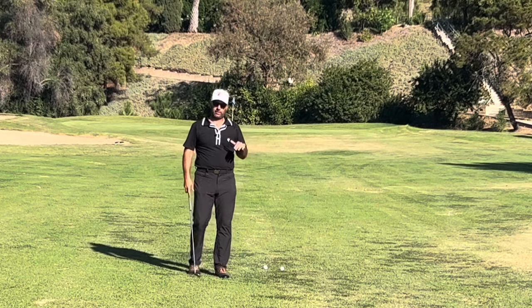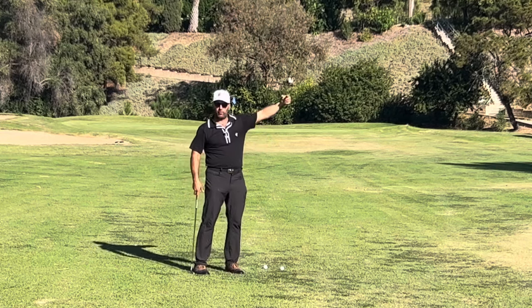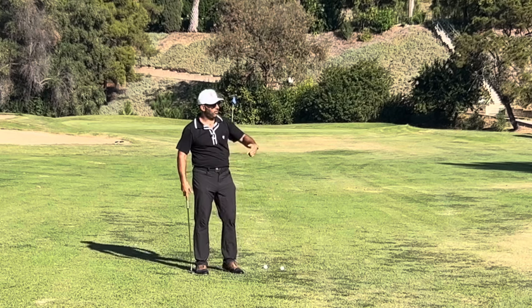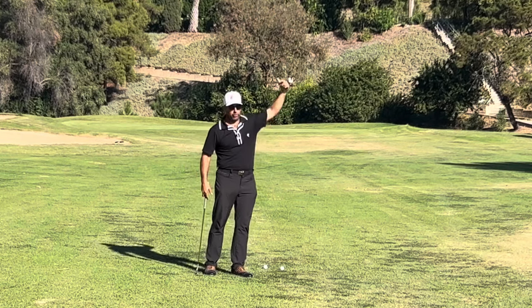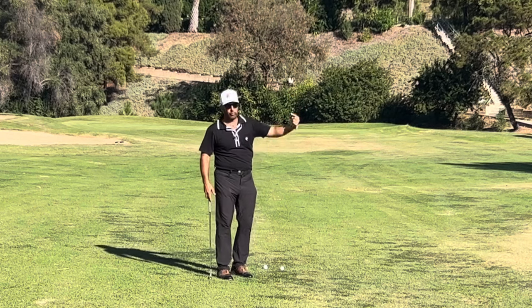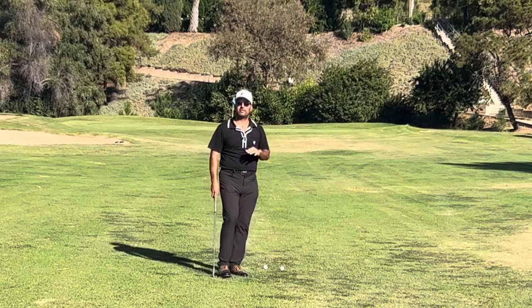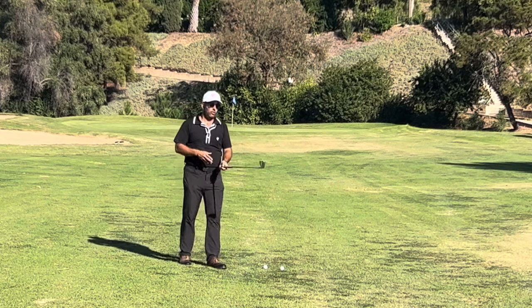You need the ball to be able to stop on the green, and if you have forward spin on the ball, the ball is going to go forward. These guys were hitting the ball, it hit in the middle of the green, released forward — they're through the green on the back, chipping down again, rolling it off the front. It was a pure disaster.